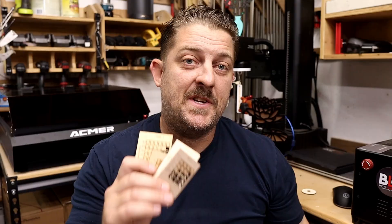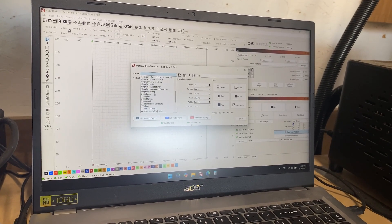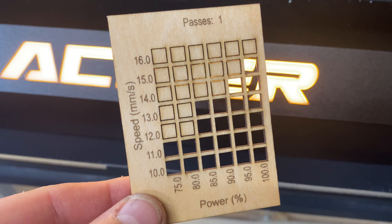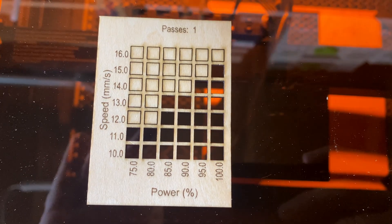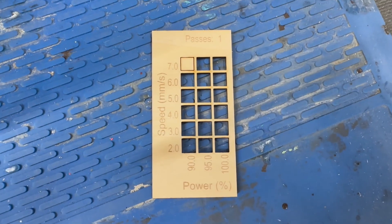First up, I ran multiple Lightburn material test cards using the 10-watt diode module to dial in cut settings. If you're new to lasers, this feature lets you find optimal settings by testing different speed and power combinations — super useful whether you're just getting started or trying a new material. I began with 2mm Basswood, which is beginner-friendly, and ACMER even includes a few sheets in the box. The P3 had no problem: clean cuts, no charring, smooth edges. Moving on to 3mm options, the P3 delivered consistent cuts at around 4mm per second, which is solid for a 10-watt laser.